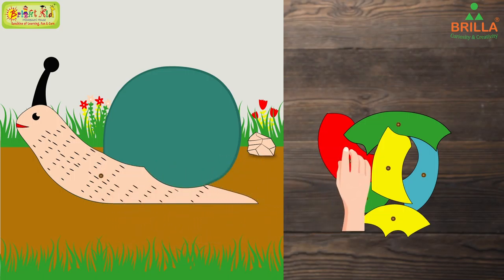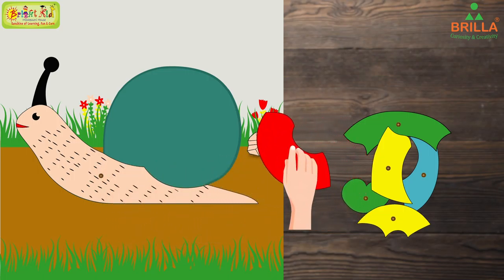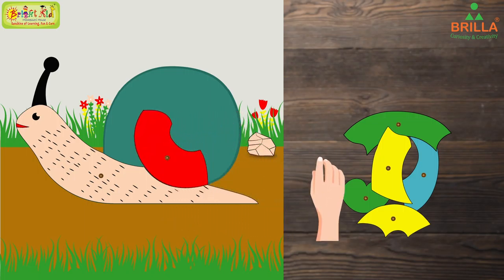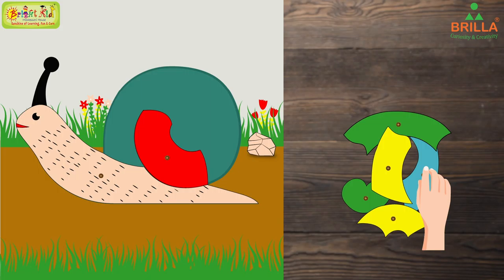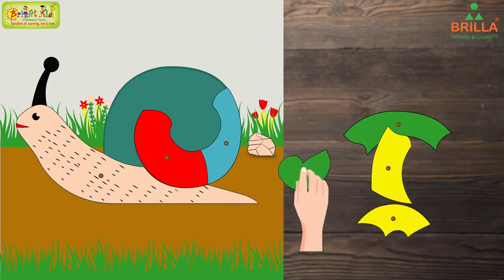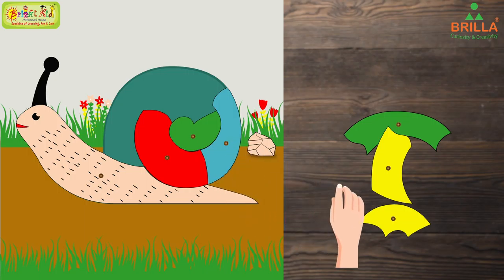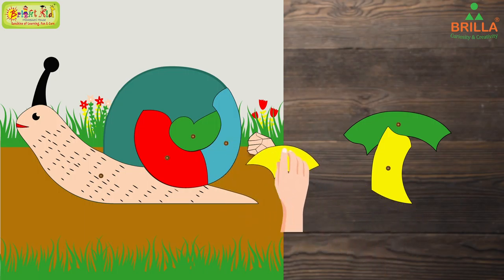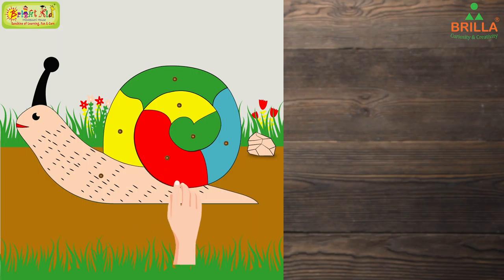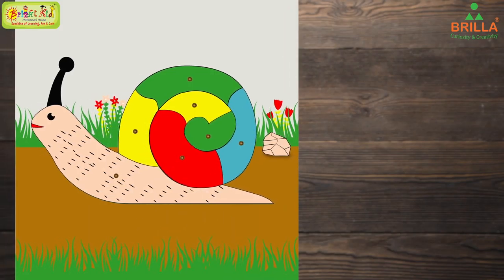Then let us put the red color body part in the middle. Next to that, we can put the blue one. Now here in between, this green one. Next, on top of it, this one will fit — so this part will be filled by this green part. And the last one is this yellow part. Now the snail looks complete.